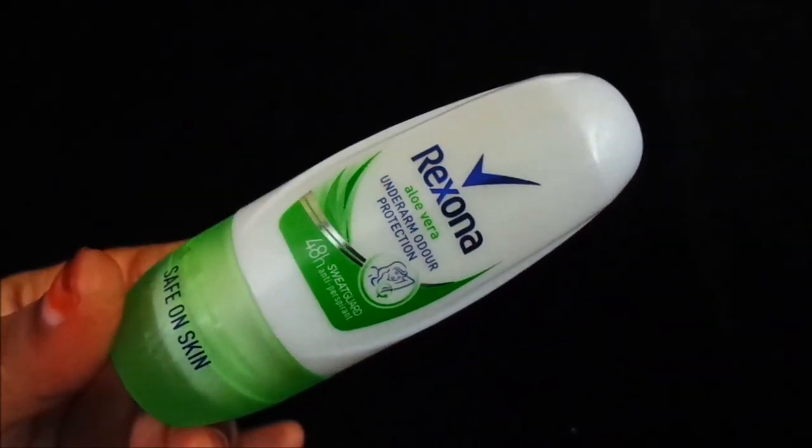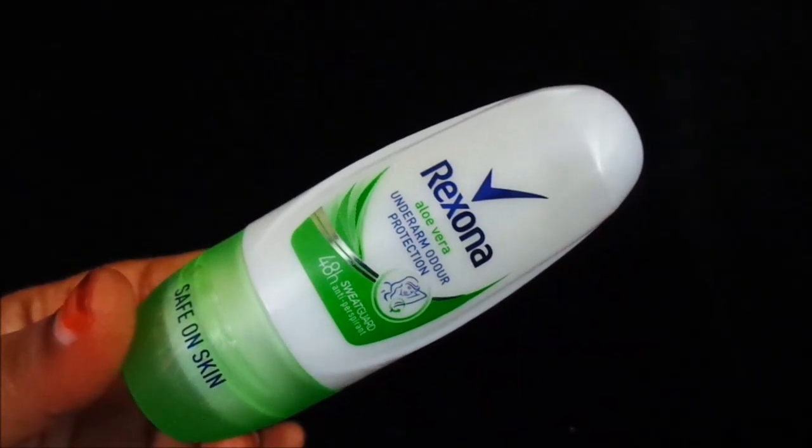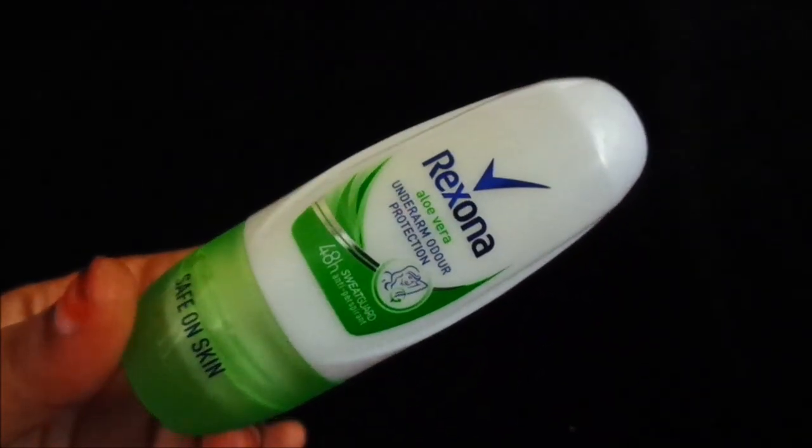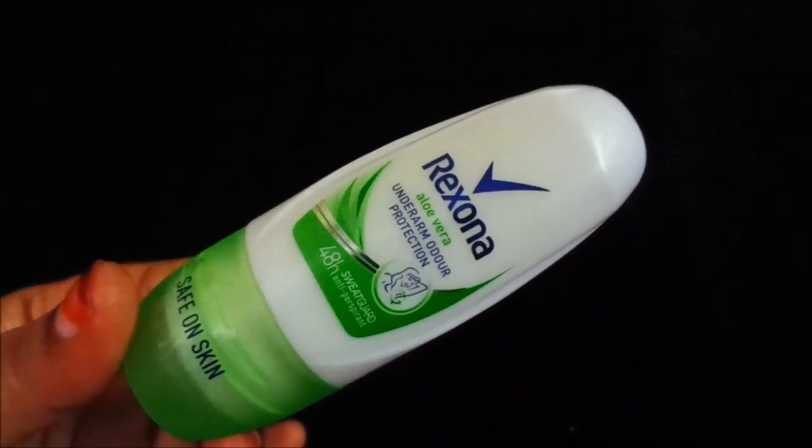Hello everyone, welcome back to my channel. Today I am going to take a review of Rexona roll-on. This is Rexona aloe vera underarm odor protection, 48 hours sweat guard anti-perspirant, safe on skin.